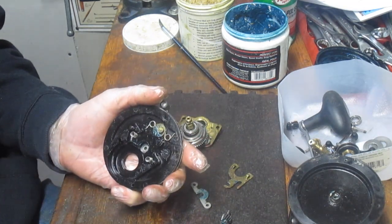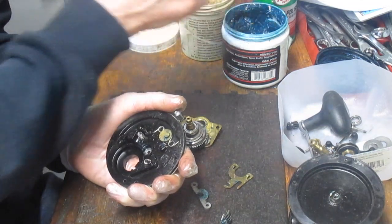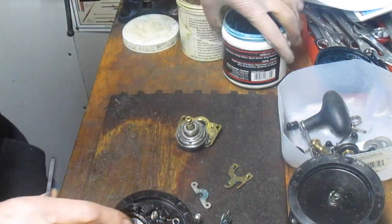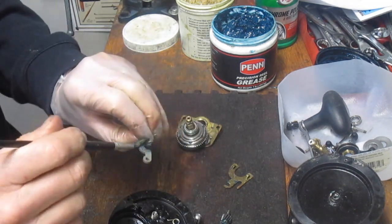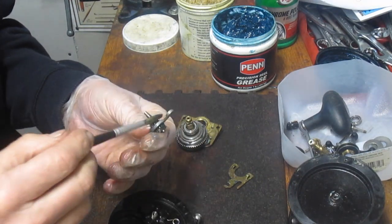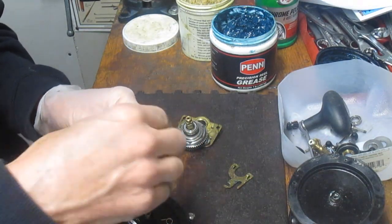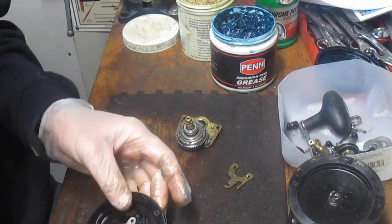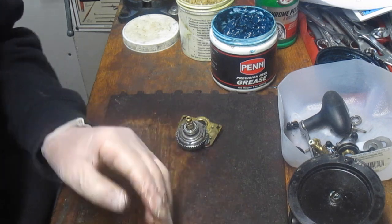I'm going to do a quick cleanup on this side. It looks like it's in pretty good shape and the grease is relatively new in there. I'm going to grab my brush and some Penn universal reel grease. This is a Penn reel, so I guess Penn would be happy that I'm using Penn grease on it — but use any fishing reel grease. We want to put the grease on both sides of the yoke. Check the spool gear, the pinion gear — make sure all the teeth are good. These are nice stainless steel teeth, so this one's set for action.